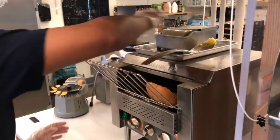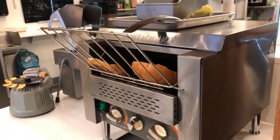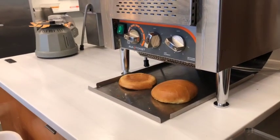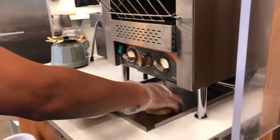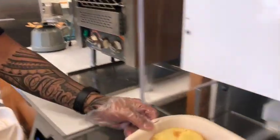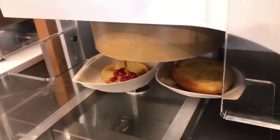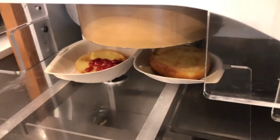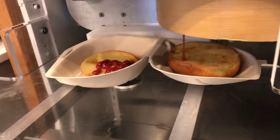The maestro butters the buns and puts them into the toaster. The toasted buns are then put into the burger box. It is then placed under the saucer where the bottom bun is sauced first, and then the top bun is sauced.